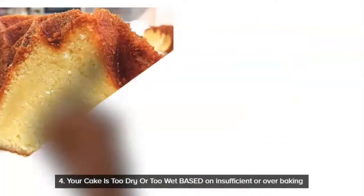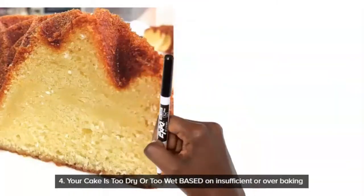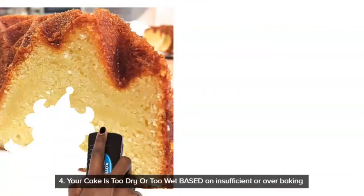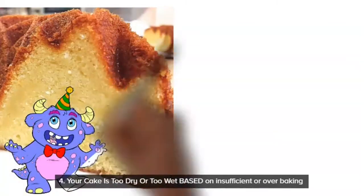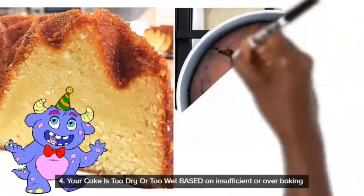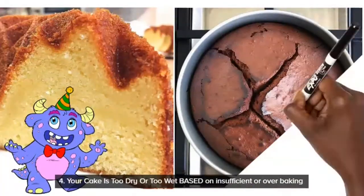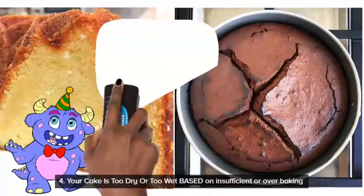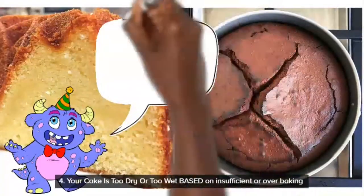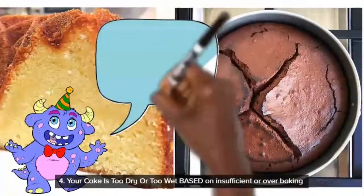Number four: your cake could be too wet or too dry. This could mean you are either over-baking or under-baking. You want to check your recipe and make sure you are baking for the correct amount of time — not a little bit over or a little bit under.